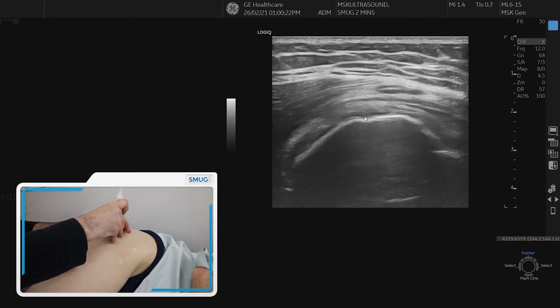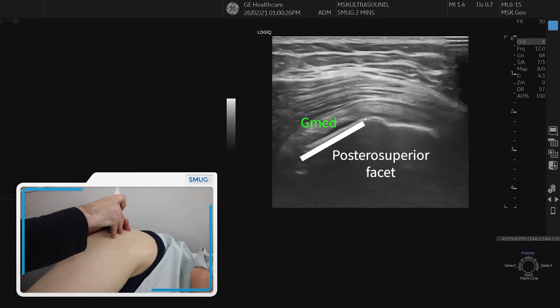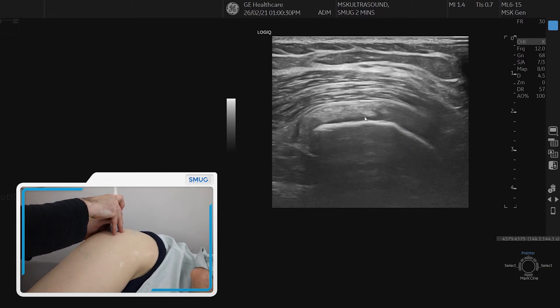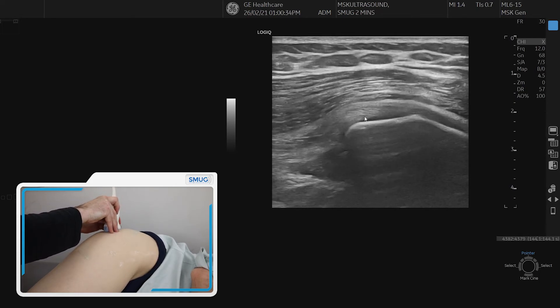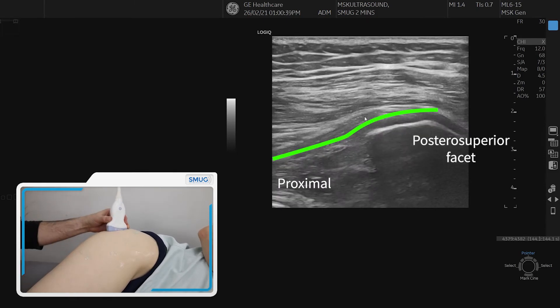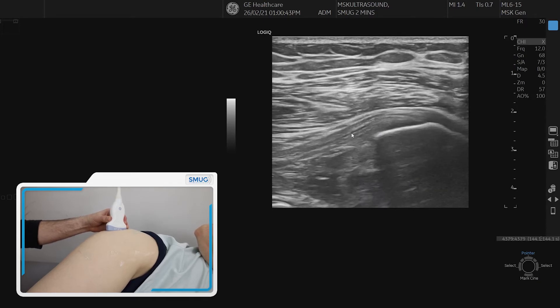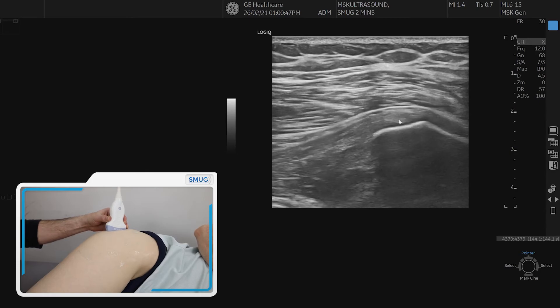Once we have done that, we go back to cross-section, identify the posterior facet, line up, and go a bit more posteriorly to line up the tendon better in view. You can see now a nice footprint of that tendon. Now we're going to spin on that part and come up to the tendon there. We can see the footprint quite nicely on the long section, with the longitudinal fibers diving into the muscle junction.